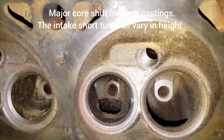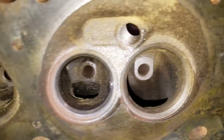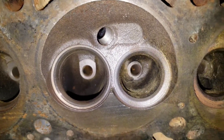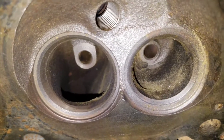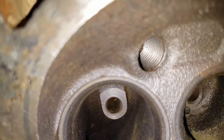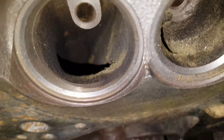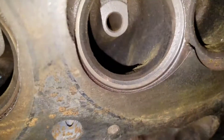Now what we're going to do is throw a couple valves in here and put it on the bench to see what it does. Those are some ugly exhaust bowls. The short turn looks like one of a 273 — very, very restrictive, too, when it gets in the bowl. As soon as it hits that runner, it's done. All kinds of material.